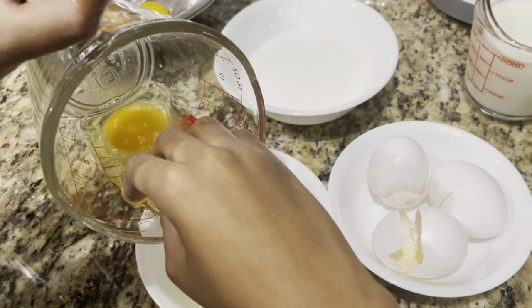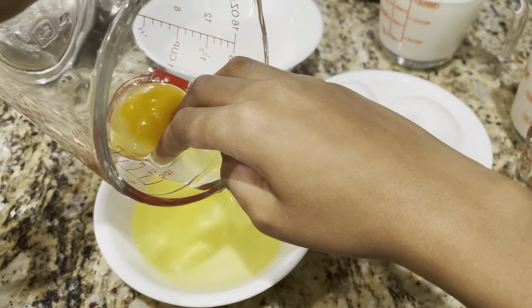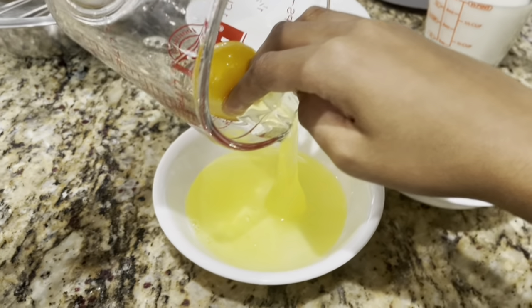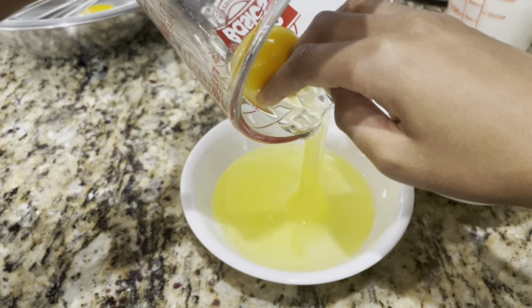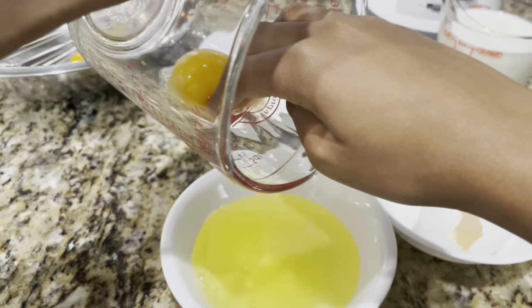First of all, you're using your whole hand. Just put three fingers in there. The white will separate itself, just hold the yolk back. Just don't move your fingers. Pour it — let that yolk... there you go. Let the white just fall where it may. Push the yolk back a little bit. There you go, it'll separate. That's all you gotta do.